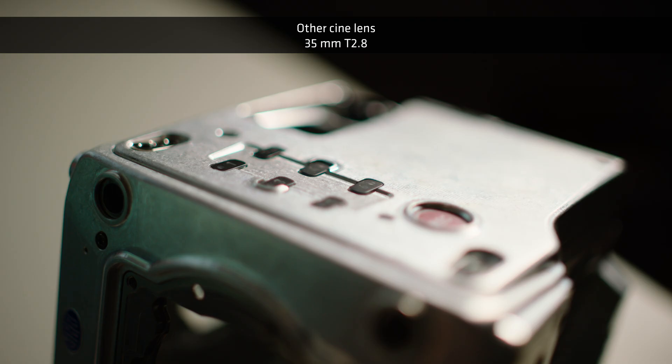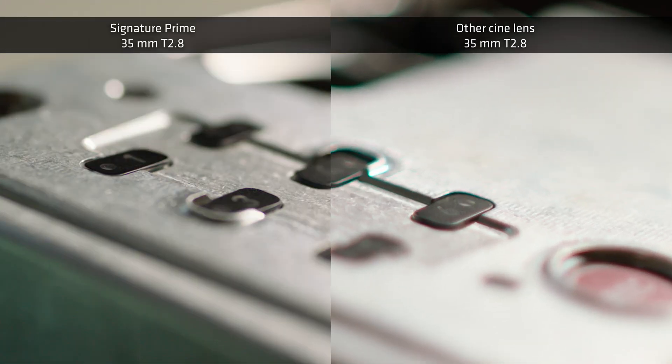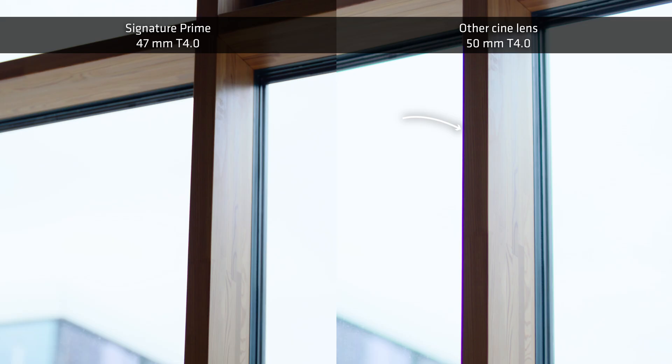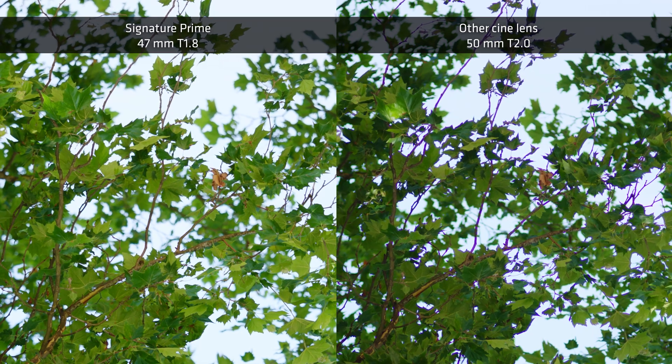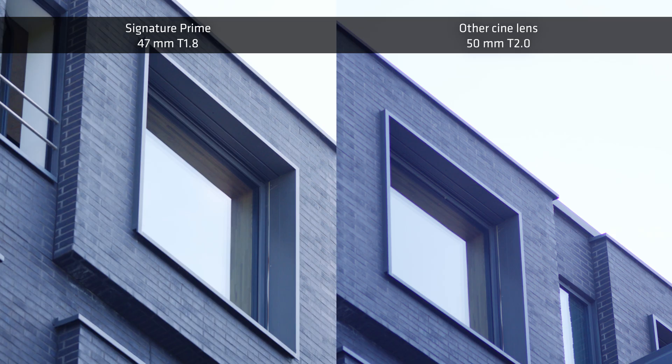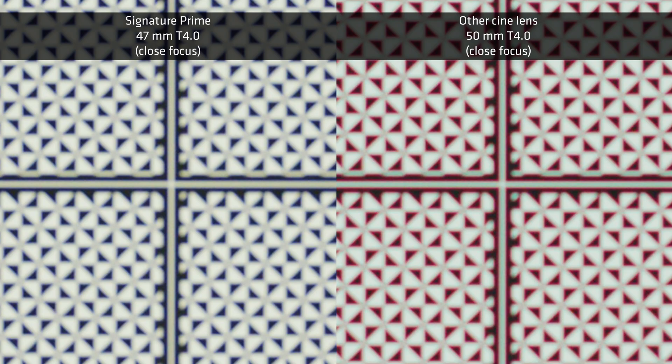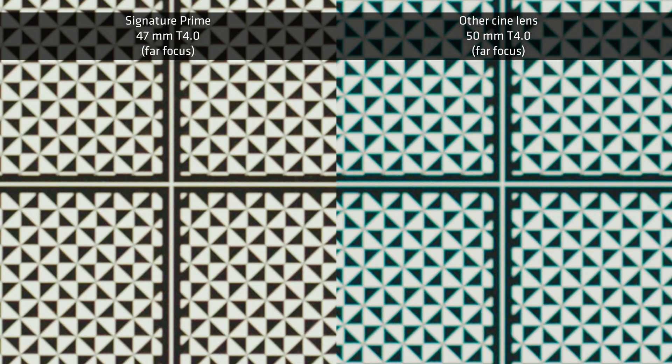Chromatic aberration is what happens when all the wavelengths of light — all the colors of light — don't focus in the same plane. This results in a color fringing effect in out-of-focus areas, specifically around areas of high contrast. In images of window frames or trees with branches against a bright sky, you'll see greens, purples, and magentas that you wouldn't normally see in the real environment. It looks unnatural, and this is a particular problem for HDR because these colors become more vibrant, more saturated, and more distracting. I'm not allowed to say that Signature Primes have zero chromatic aberration, because it's not completely possible to eliminate it fully. But the amount is so minimal compared to any other lens I've seen that you'll really have to look for it under extreme circumstances to see even the smallest amount. That's the part we emphasize with the Signature design — trying to create images that are naturally beautiful.